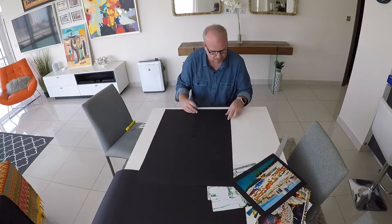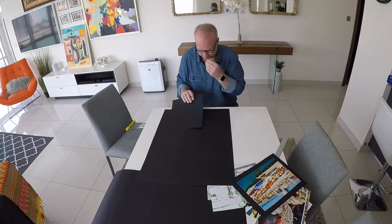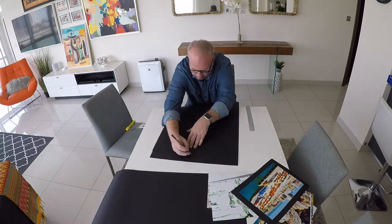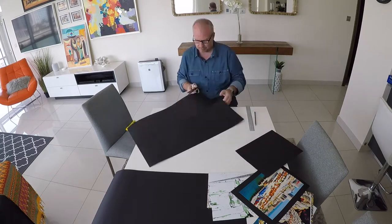For adhesive, a glue stick is probably the best. You don't want glue that can bleed through the photographic paper because it can really wreck it. I use some mounting stickies — double sticky mounting pads — or a glue stick will work really well.